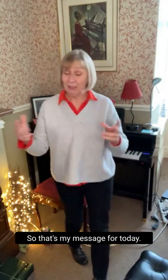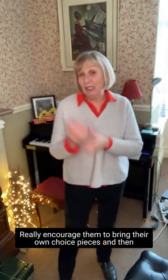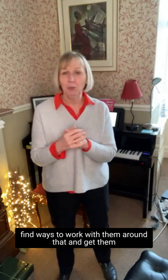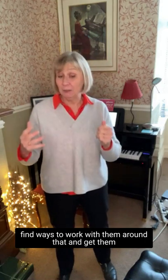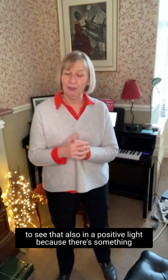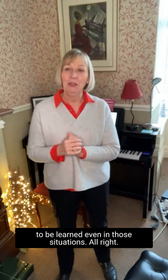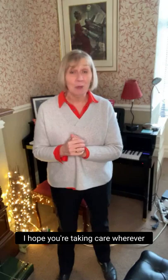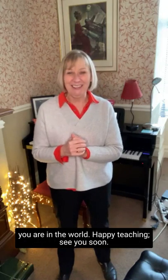So that's my message for today. Encourage them to bring their own choice pieces. And then, if they are too long or if they are too hard, find ways to work with them around that. Get them to see that also in a positive light, because there's something to be learned even in those situations. Alright, I hope you're taking care wherever you are in the world. Happy teaching. See you soon.